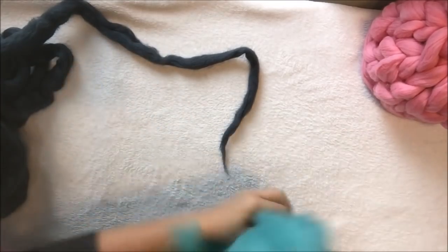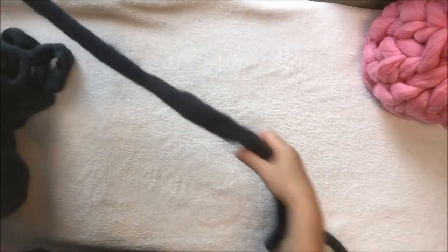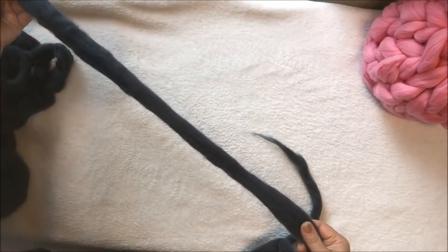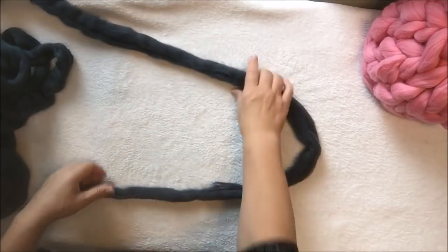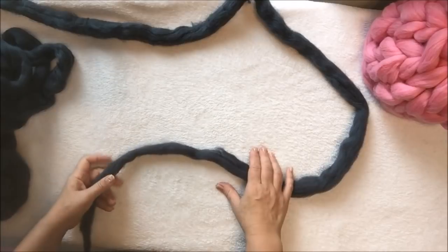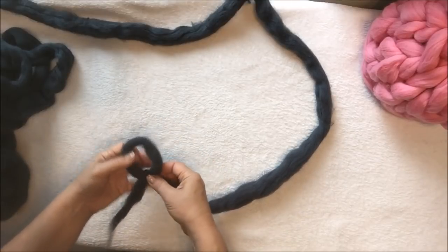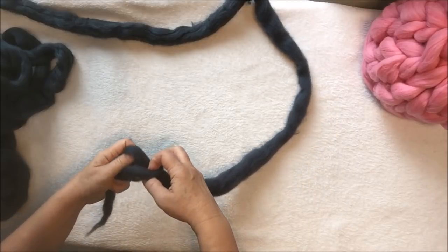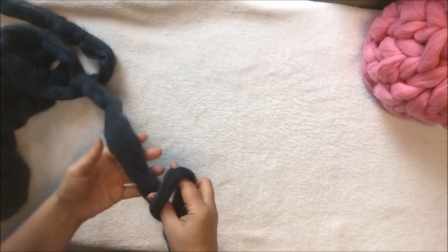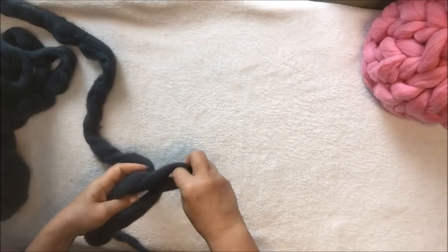Here I have gray super chunky merino wool that is already divided. You can see it's much thinner. Don't worry if it's a little bit thinner in some parts and thicker in others — that's fine. For this separated or divided chunky merino wool, we will cast on 12 stitches. We start as usual with the slip knot: make a loop, insert your hand, grab the working yarn, and pull it out. This is your slip knot or first stitch. Now we will make a chain.